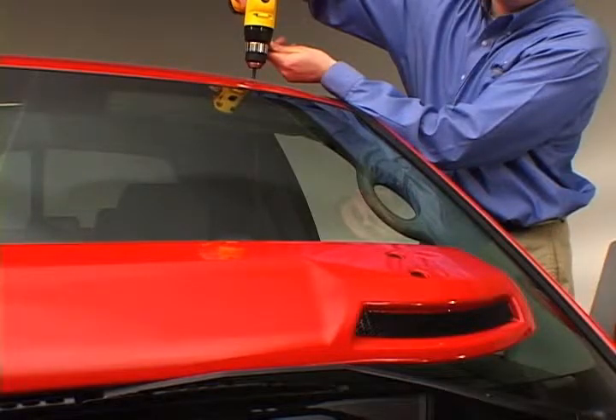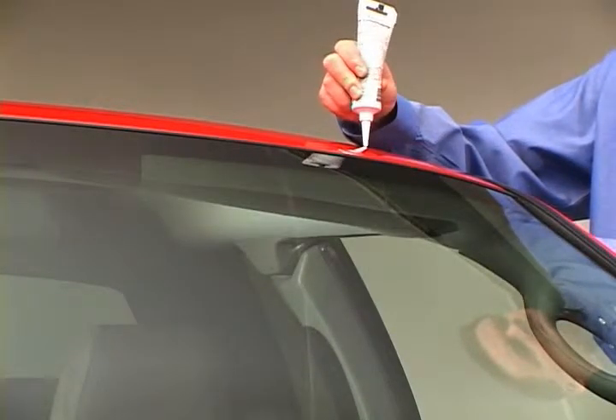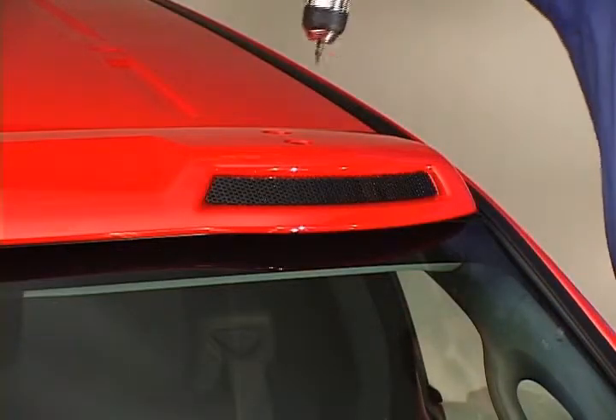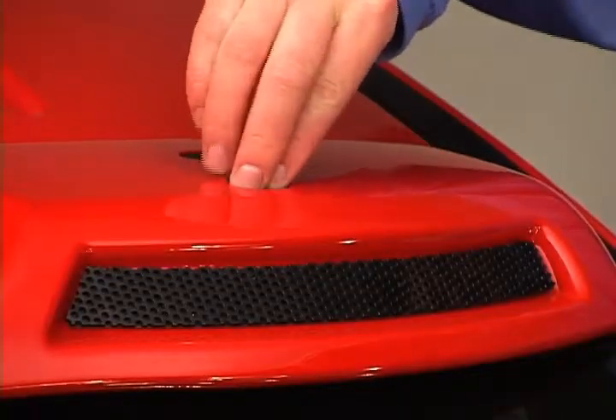Drill the mounting sites. Place a small amount of silicone in each hole in the roof. Install the visor with self-tapping screws. Attach hole plug caps.